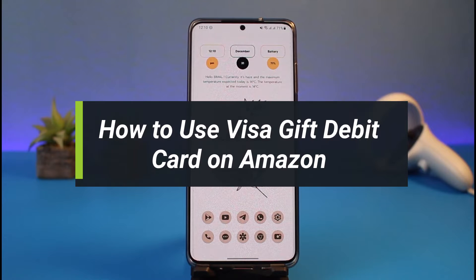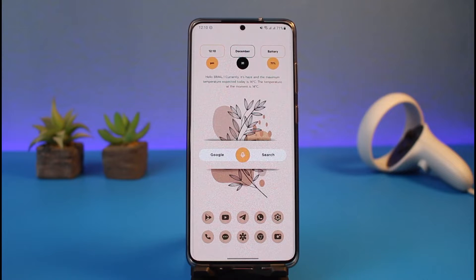How to use a Visa debit gift card on Amazon. Hey everyone, welcome back to my channel. I am Bimo from App Guide, and in today's guide video I'll simply show you how you can use a Visa debit gift card on Amazon. Make sure to watch this video till the end.